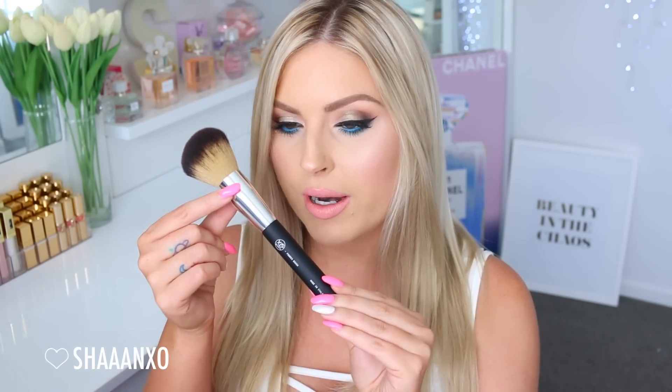I really wanted them to look luxurious because the quality is luxurious. These brushes are like the softest things I've ever felt in my life. Obviously I loved my previous brushes but these ones are just up and beyond - amazing, luxurious, feel amazing. Then you have the little silver barrel, and there is a mixture of natural hair brushes and synthetic brushes depending on your personal preferences or the use of the brush.